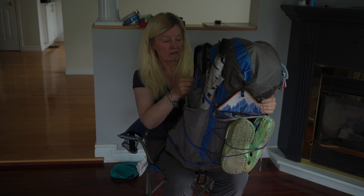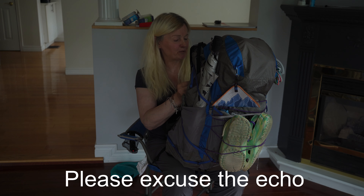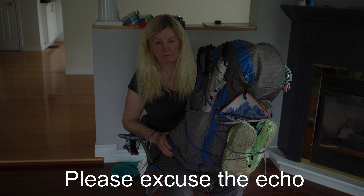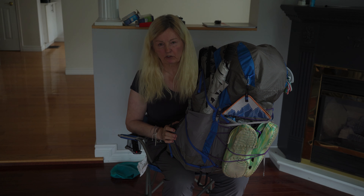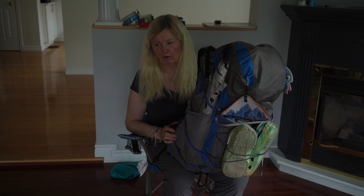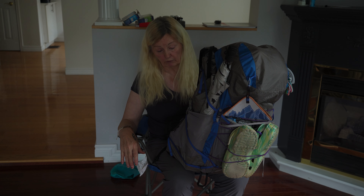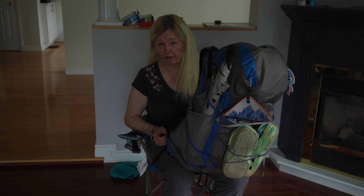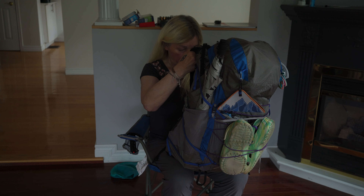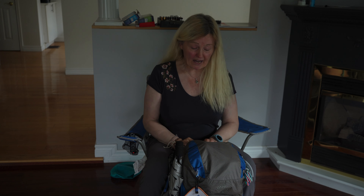Hey everyone — or should I say hello PCT! It's been a while. Today I want to go over my final PCT loadout. I did an initial loadout video at the beginning so you know how I started the hike and what I was using. I came off trail and went back on, so I did change quite a few things. Let's go over it piece by piece. This pack is heavy — not the pack itself, but what's in it.